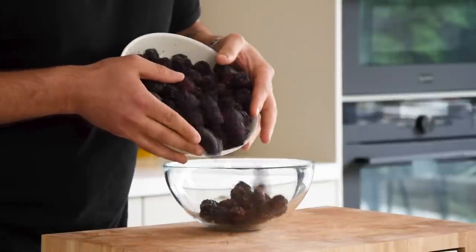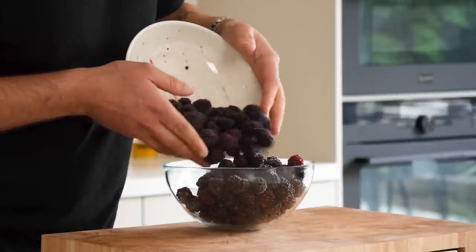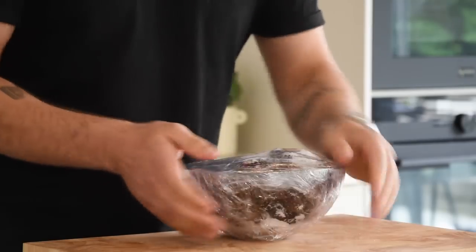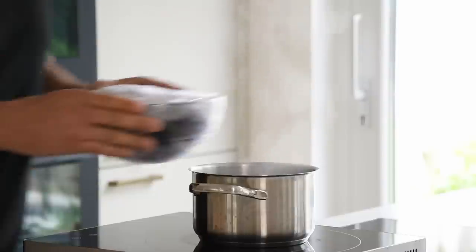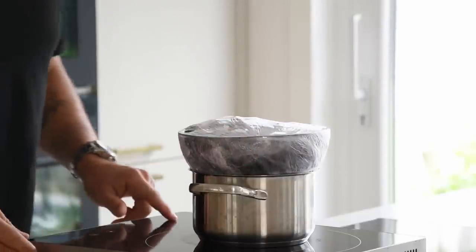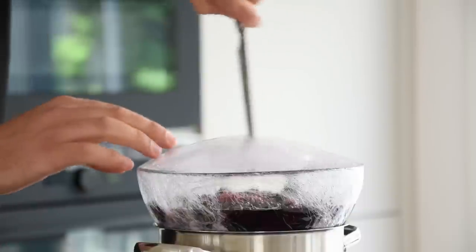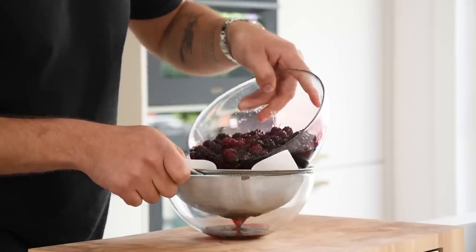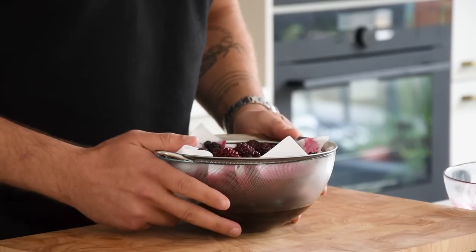First, the blackberry broth. Start by mixing 800 grams of frozen blackberries with 80 grams of sugar. Now cover this well with plastic wrap and cook it on a double boiler for three to four hours. After that, remove the wrap and let the liquid drain on a sieve lined with kitchen paper. Do this in your fridge.